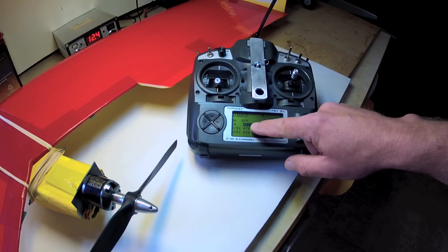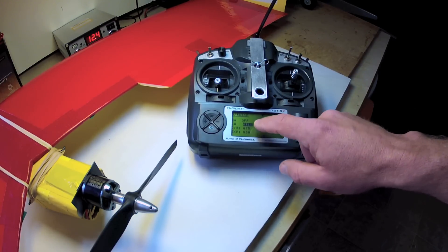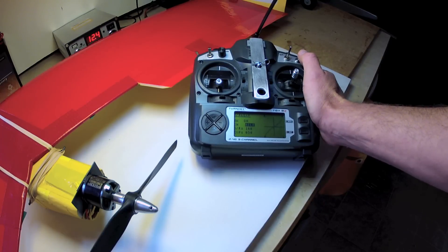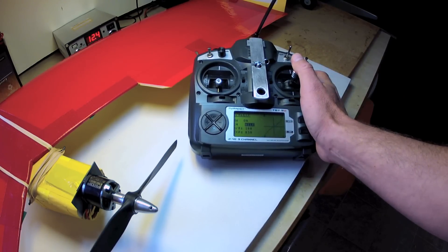Dual rates and expo for the Synapse are largely a matter of personal taste. I find that a dual rate of 75 percent for normal flight and 100 percent for aerobatics, takeoff, and landing are recommended if that's your style. Expo around 30 percent is a matter of choice.